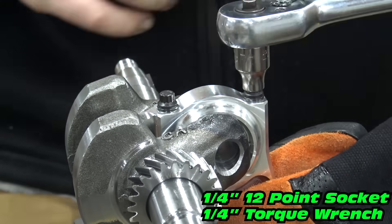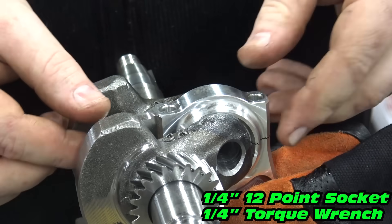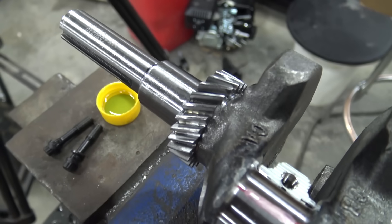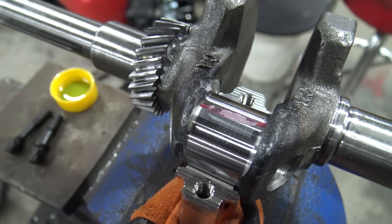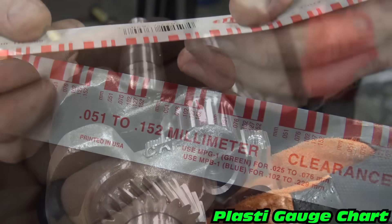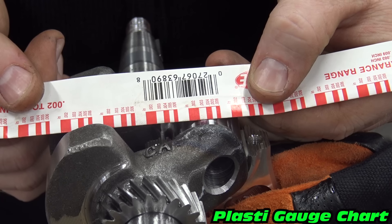Once torqued down, we can remove the rod cap and check our oil clearance. The rod manufacturer calls for 25 thousandths. Use the included chart on the plastigauge packaging to check the width of the plastigauge. Our rod falls into the right clearance so we are good to continue the build.